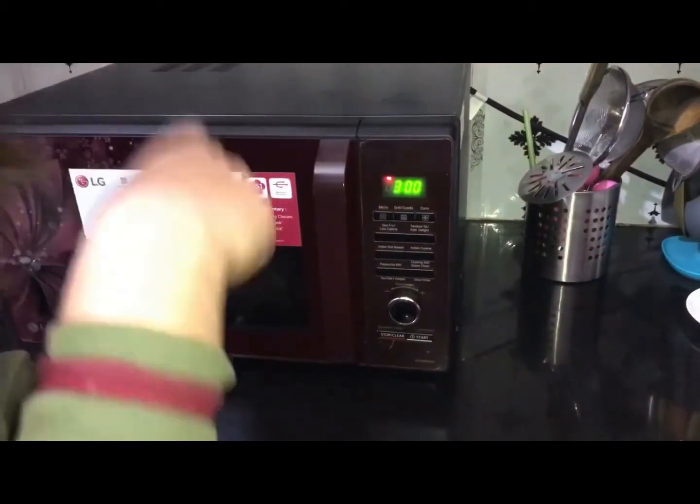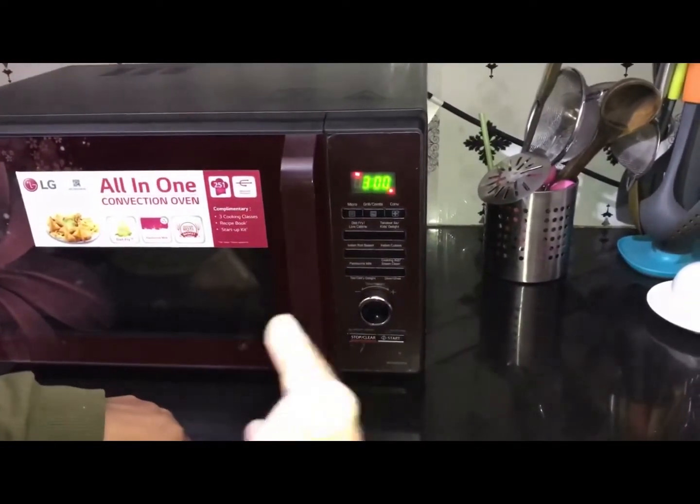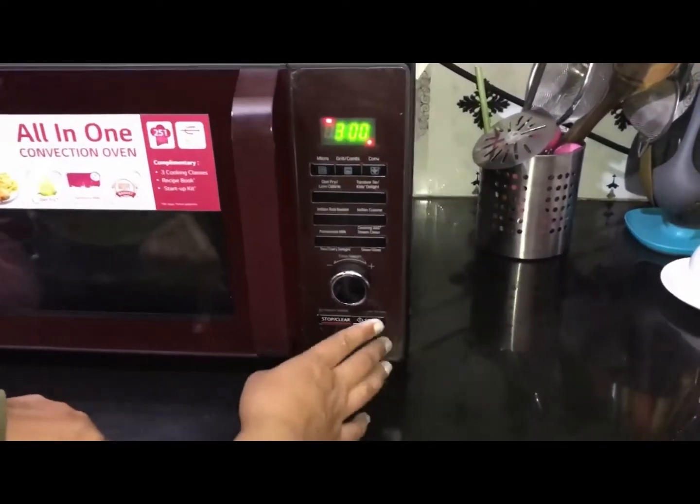Use micro mode, press here twice, and at 720 watt power I will roast it for roughly 3 minutes. After that, I will stir it, and if it needs more roasting, we will check and roast again.